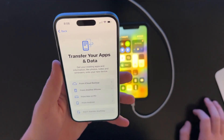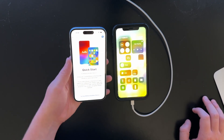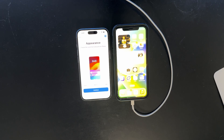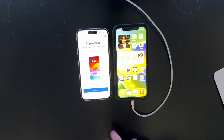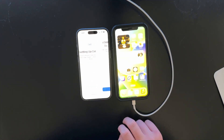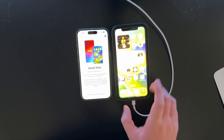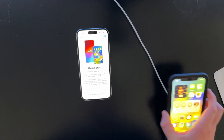Set up later, set up Face ID later. So let's transfer from another iPhone. I'll ask her. Okay, so I just asked her and she said she wanted to transfer absolutely everything. So let's do that. Set up Face ID later. From another iPhone — looking for nearby devices. Let's turn this guy off and back on again.